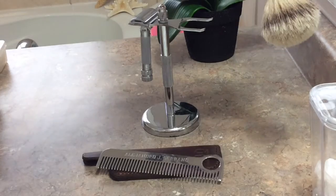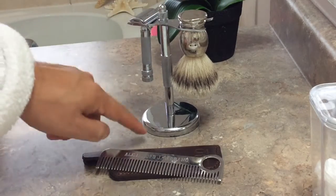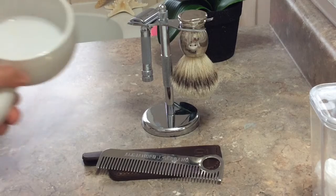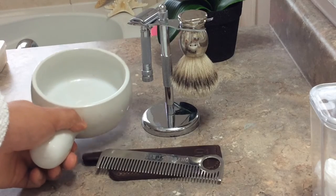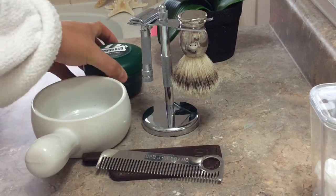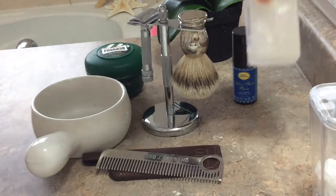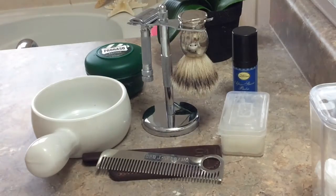This is the shave stand which holds my shave brush and my double-edged safety razor — we'll talk about the importance of a stand in the future. This is where I mix my shave soap and create my lather. Today I'm going to be using the ProRaso, which is a good beginner soap, and this is a sample of an aftershave and an alum block, which is also used towards the end of the shave.